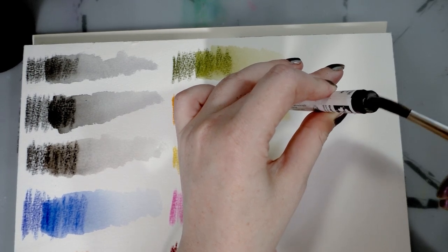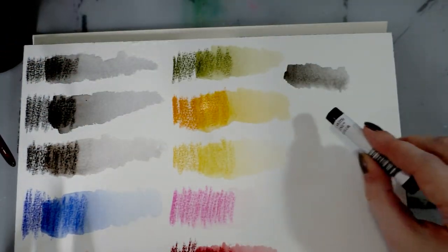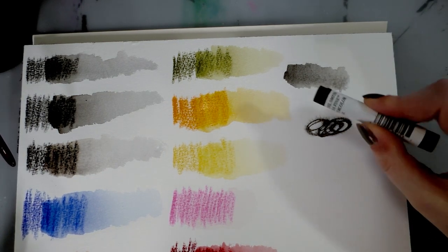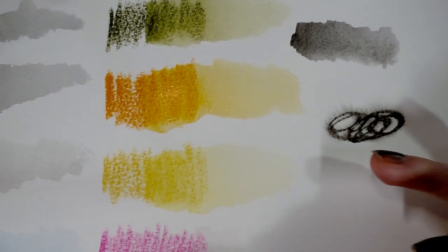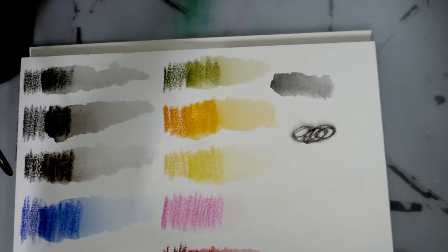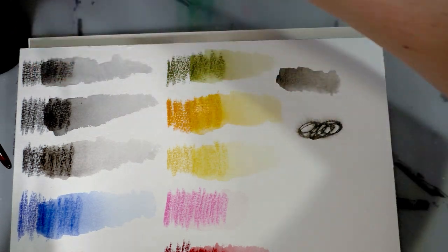Now we're going to do swatches directly from the crayon, which I think makes these really handy as a travel option. You can also apply water onto the paper and do wet-into-wet techniques — you get a neat combination of both the hard line and then the beautiful blend out. That's one of the reasons I'm using a cotton rag paper, so we can really get those nice wet-into-wet blends. That is graphite gray.